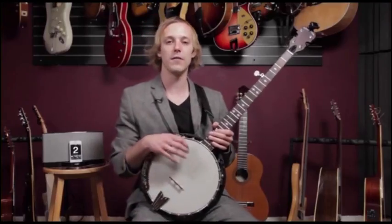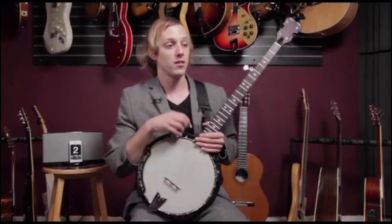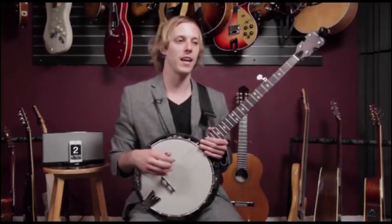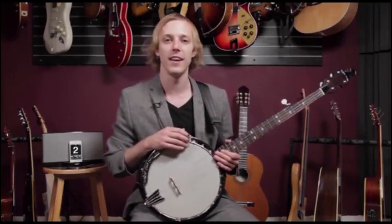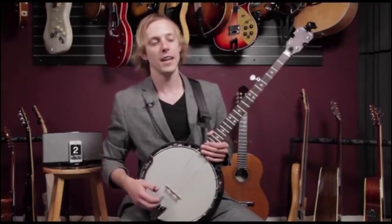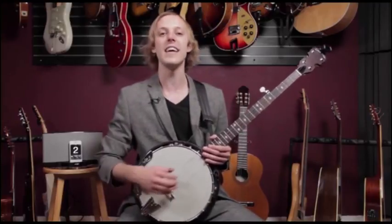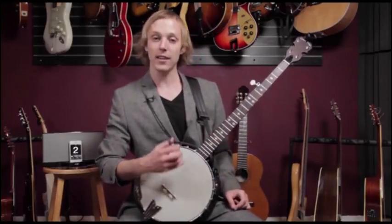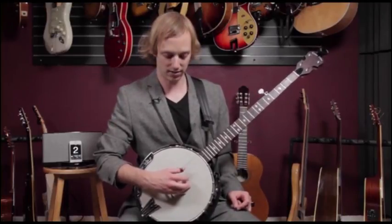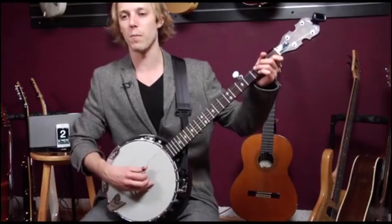I heard a story about Kerry Livgren, the guy who wrote this song — he wrote it on guitar as a fingerpicking exercise, just practicing it. His wife walked by and said, wow, that's really beautiful, you should turn that into a song. And he said okay. So he writes Dust in the Wind and it ends up being one of their biggest hits. So we can practice this as just a nice little right hand fingerpicking exercise, staying consistent and moving through some chords. Here's the whole thing one more time.